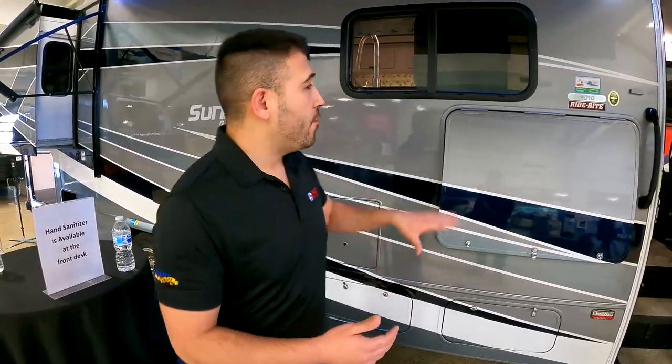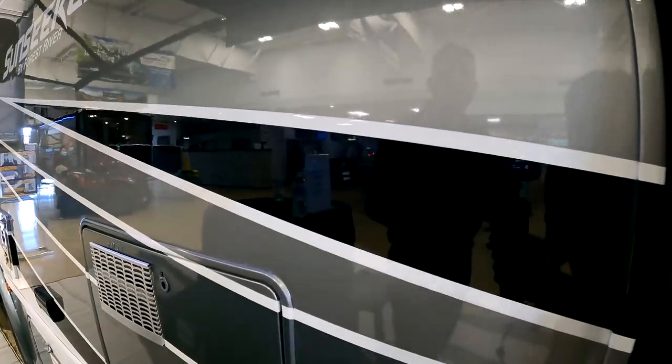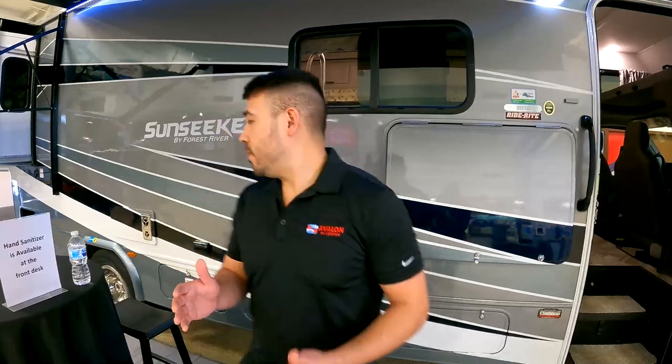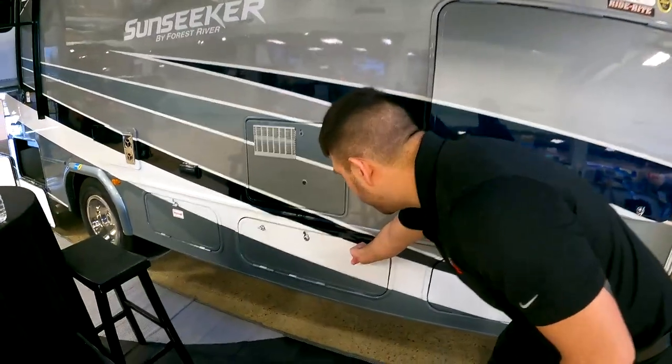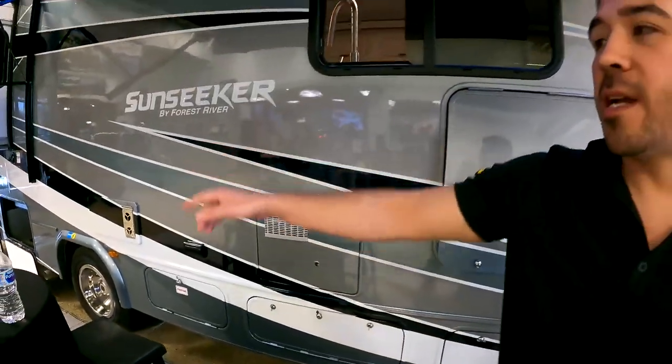The full body paint is nice because these aren't stickers, they're not decals. Stickers and decals are going to crack, they're going to break, they're going to fade over time. When you have the full body paint on your motorhome, it doesn't fade, it doesn't crack — it looks this beautiful for the lifetime of the motorhome. It does cost a little bit more, but the outside of your motorhome will stay looking flawless.